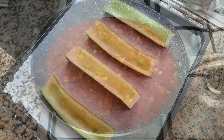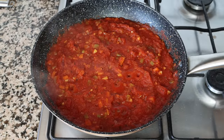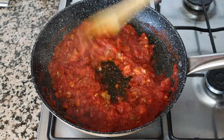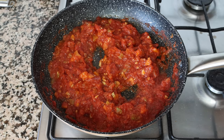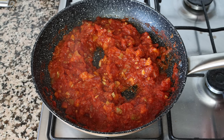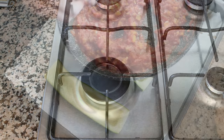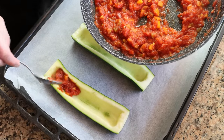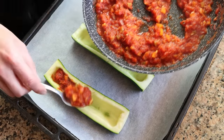Let's move back to our tomato sauce — it's been simmering on low heat for about 10 minutes and as you can see it's really thickened up and all the flavors have beautifully developed. I'm going to remove the pan from the heat and start adding the tomato sauce into the pieces of zucchini. You want to add in as much tomato sauce as possible without it overflowing.